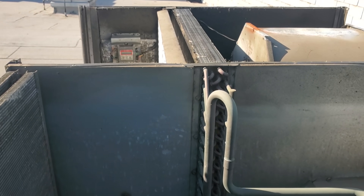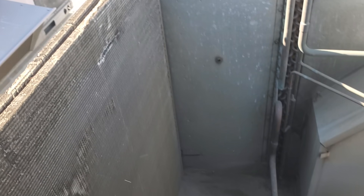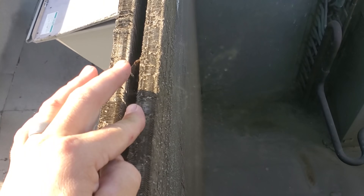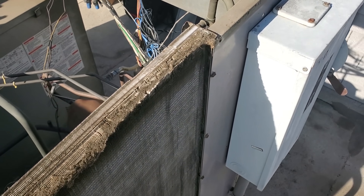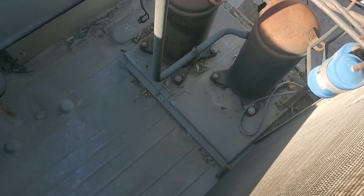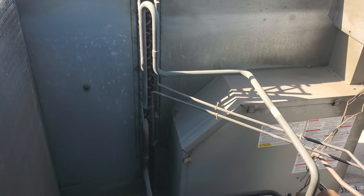So we got the top off, and look at this, man. It's really rubbing. That was the shroud doing that. As far as the condenser, I mean, it's dirty. It's not too bad, but we're gonna clean it anyways. We'll make sure we test to see if there's pressure in both systems before we put the top back on.